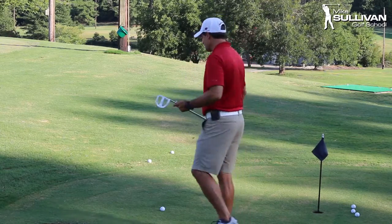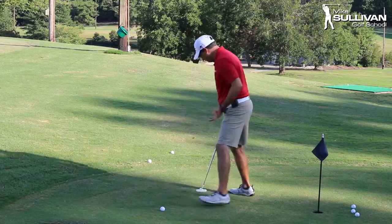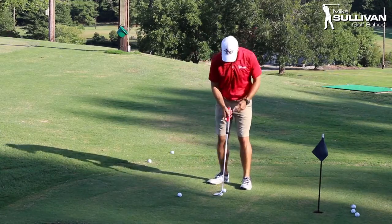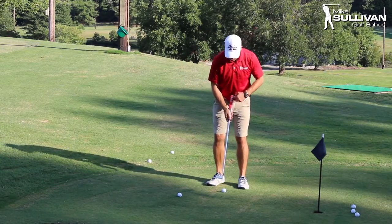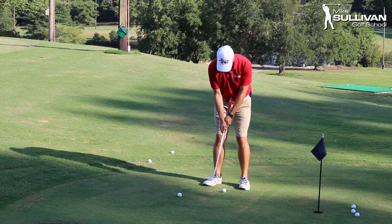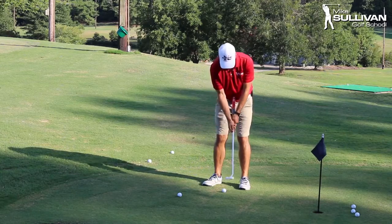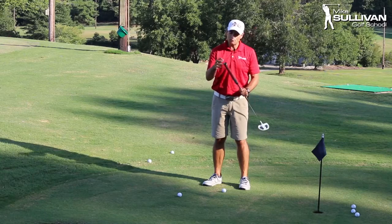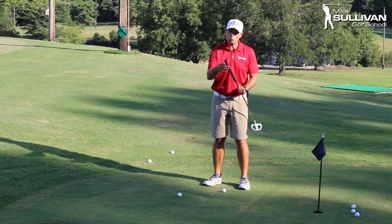So the idea is this: typically when you've got a belly putter, you putt with it and the butt end goes right in your belly, and that's what stabilizes the stroke. Well, that's not going to be allowed anymore — we're not going to be able to anchor. So now we've got this idea of counter-weighting.